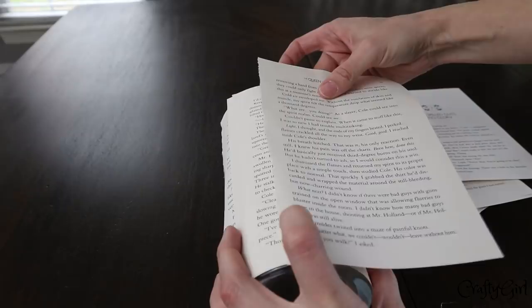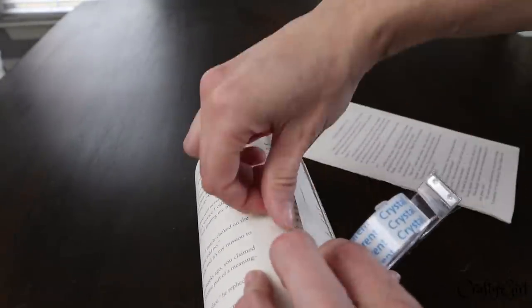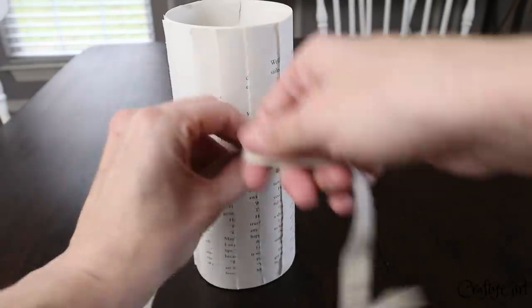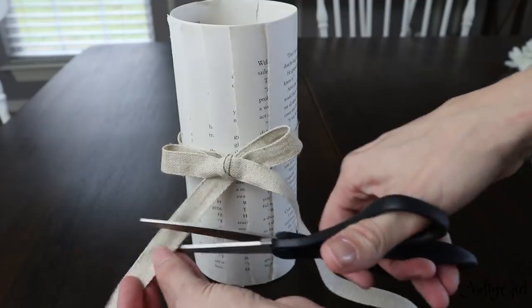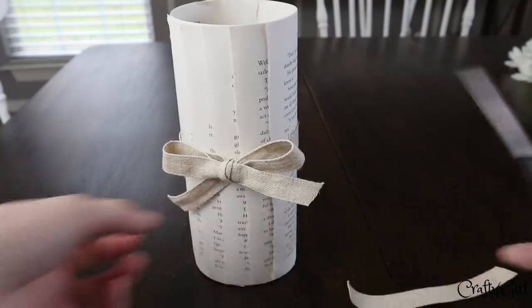Once you start layering, switch the tape out to double-sided tape because it's just easier. Once you have all the pages wrapped around the entire base, add some ribbon — the ribbon choice is great because you could do it for any holiday. I chose burlap so it could stay year-round, but you could do a pastel colored ribbon for spring. Then I threw in the most gorgeous daisy floral arrangement from Dollar Tree, and that is DIY number two.